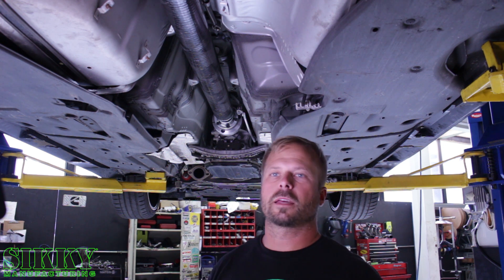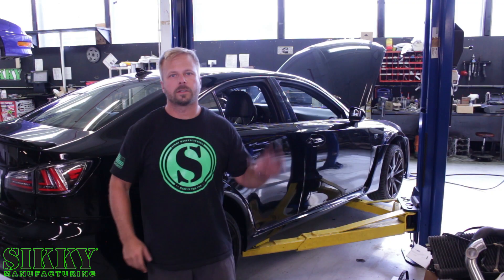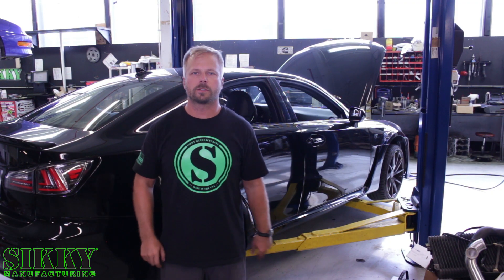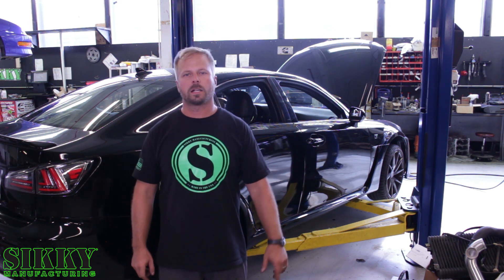Pretty easy — I'd call it like a three out of ten difficulty-wise, pretty basic stuff. That's a wrap on the install. To learn more about the ISF drive shafts we offer, log on to Sikky.com or get in touch with one of our sales reps today.